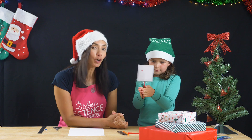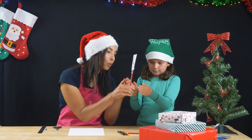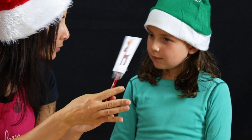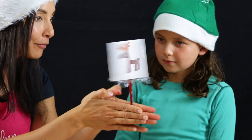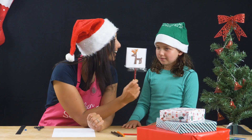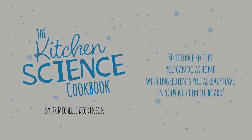And that's actually how cartoons are made. They just move so quickly, and this little instrument is called a thaumatrope. This is how the first ever cartoons or movie pictures are made. And that's how you make Rudolph a red-nosed reindeer using science. The Kitchen Science Cookbook — 50 science recipes you can do at home with ingredients you already have in the cupboard.